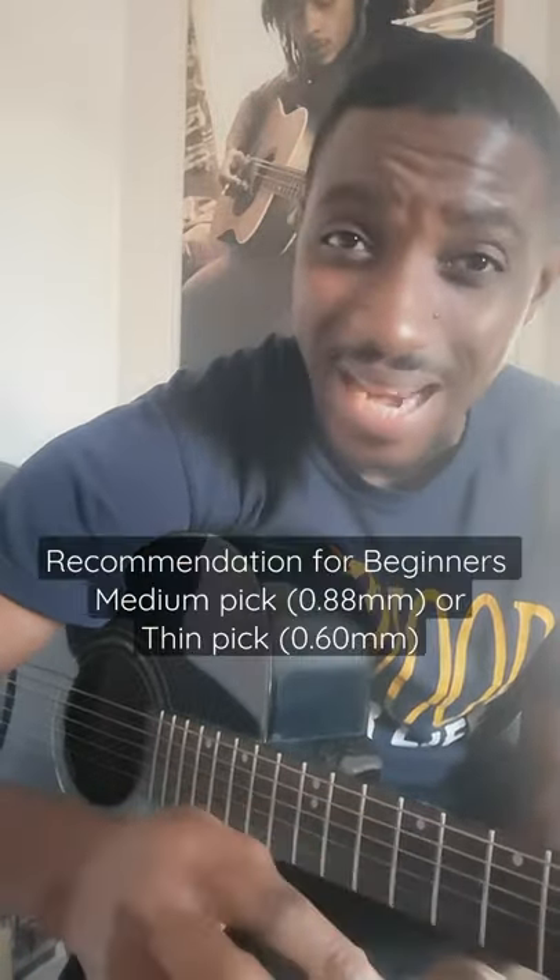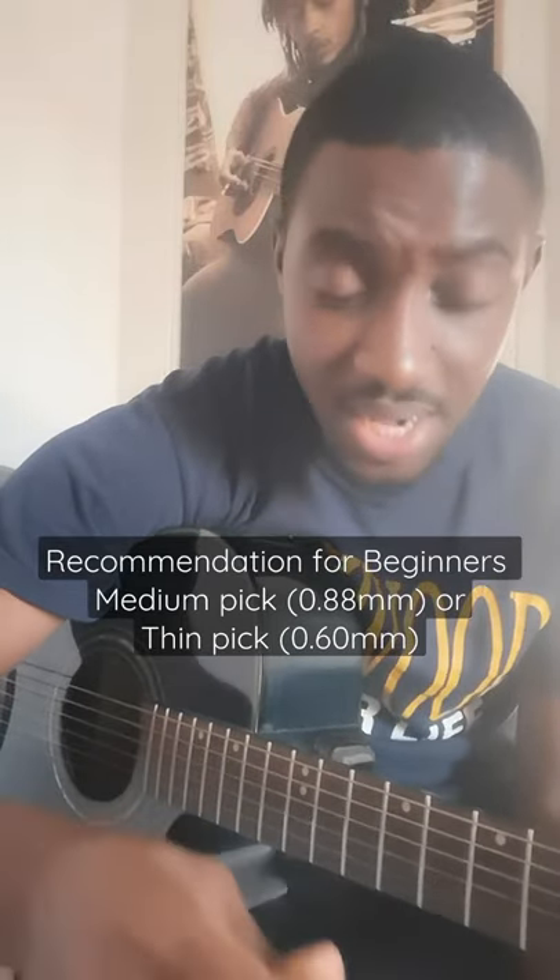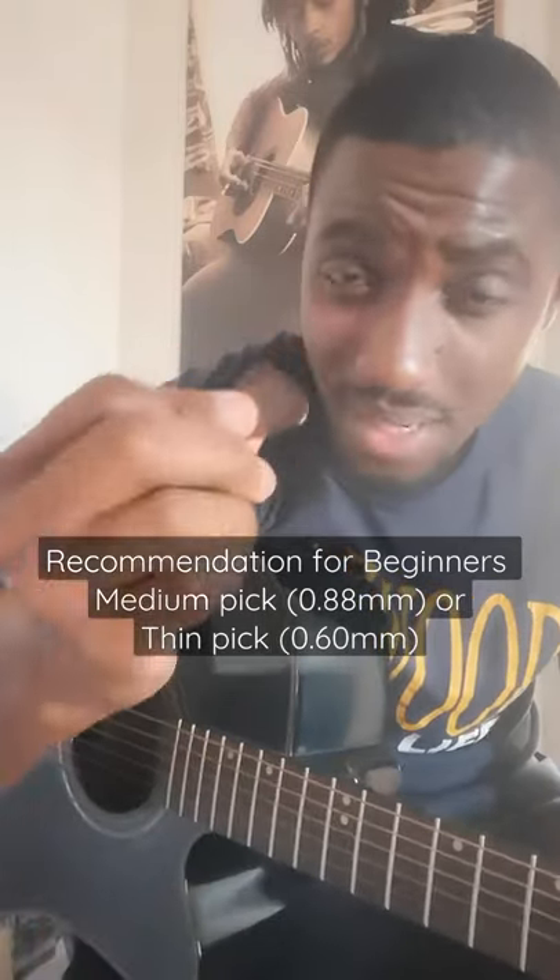Other picks will give you an actual measurement in millimeters. A medium pick is about 0.88 millimeters, so some will say medium and some will just give you the 0.8 millimeters.